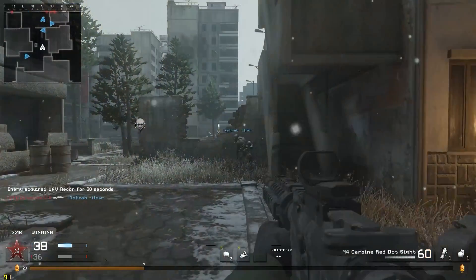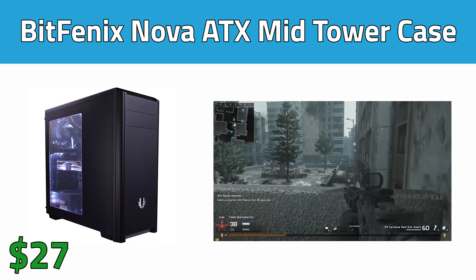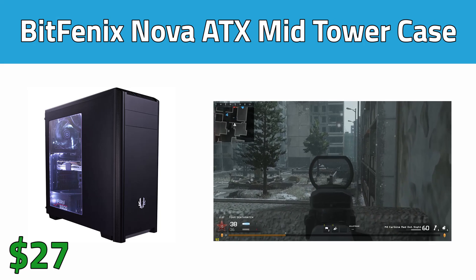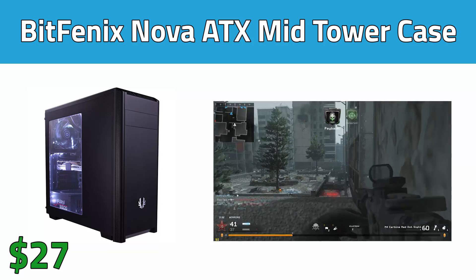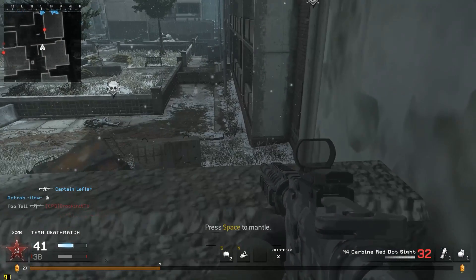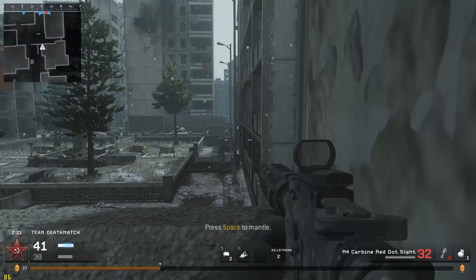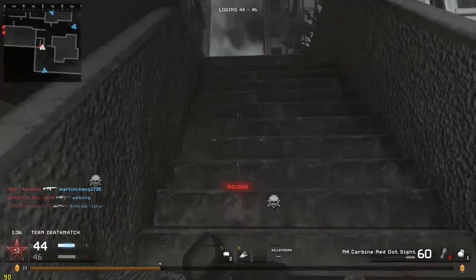And finally we have our case selection, which I'm actually pretty proud of this find. I chose the BitPhoenix Nova ATX Mid-tower case, which costs only $27 on NCIX. At this price range you can really find some bad cases that are a pain to work in, but this case actually has some pretty solid reviews and it looks really nice. Keep in mind the parts I chose for this build do not match in color scheme, so you will be able to see through the side window, but I think it'll still look good. This case isn't anything special outside of the looks, so just be aware that you're getting what you're paying for.